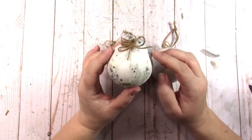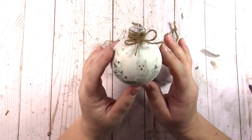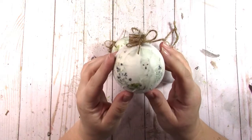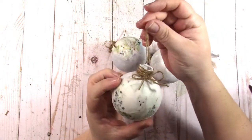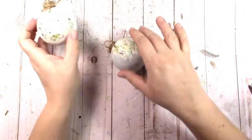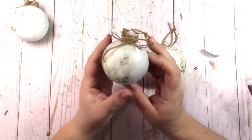So these are my ornaments — I have a sped-up time-lapse video. I wanted to show you each one. Here's one with a nice wolf on it, and I just used some jute to make it look natural. Here's one with the owl on it.